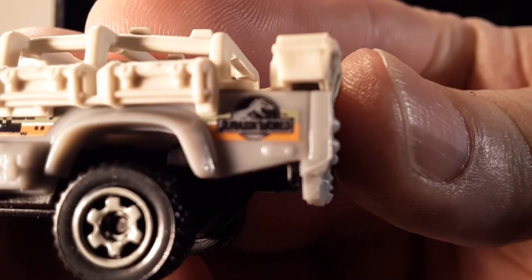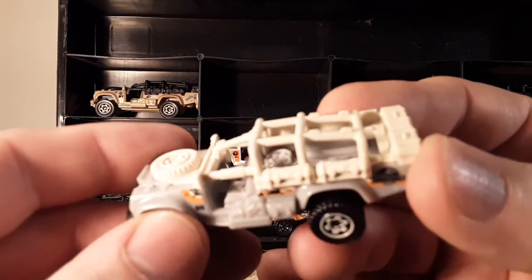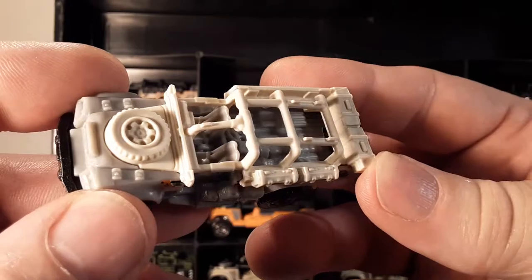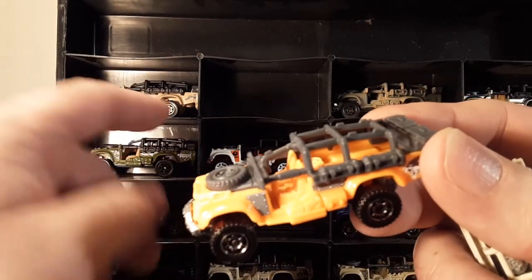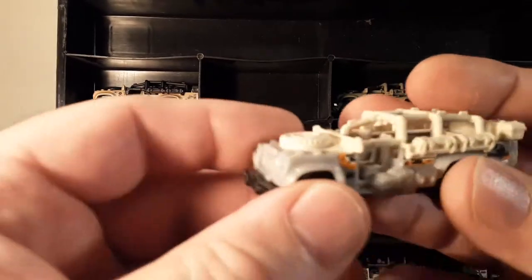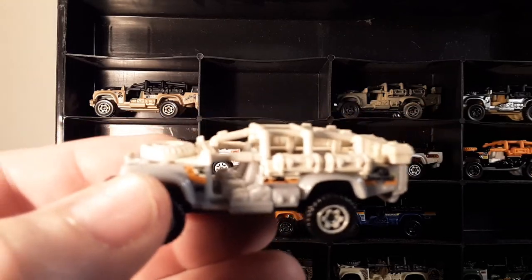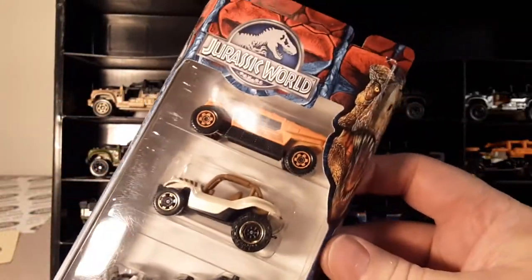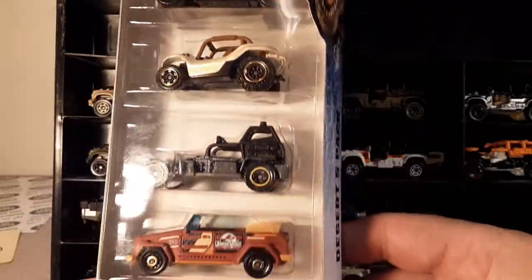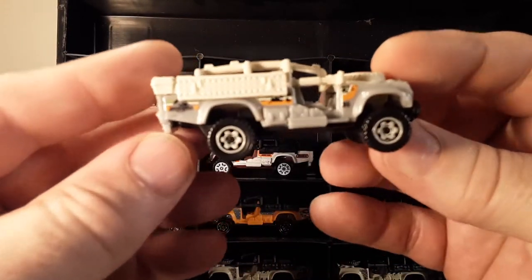Then we have a Jurassic World edition — a light gray one. This came out with a different roll bar and cage in more of a tan color — the first time they did that. Your friend Dan-O is a big Jurassic Park and Jurassic World collector. I still have one in the package as a five-pack, because that goes with all the Jurassic Park and Jurassic World stuff I have.